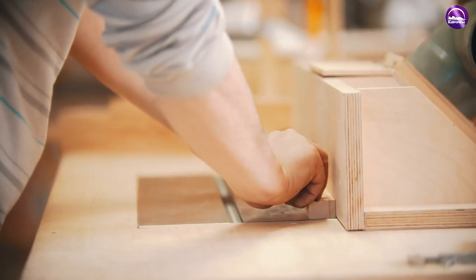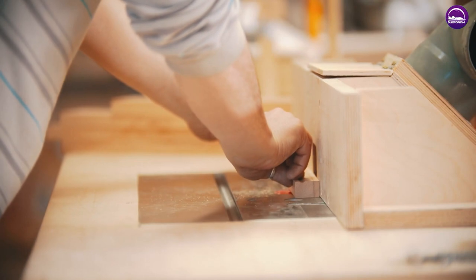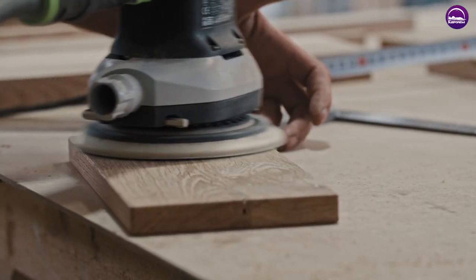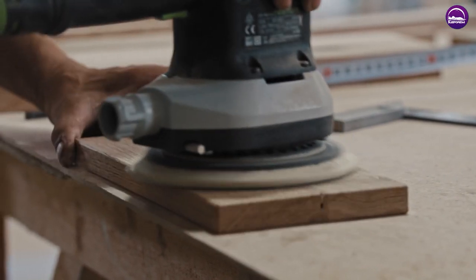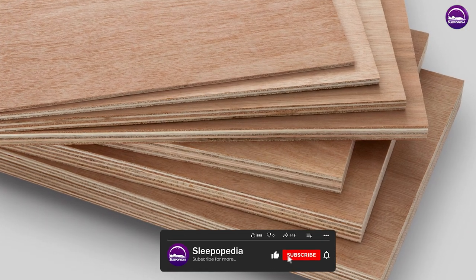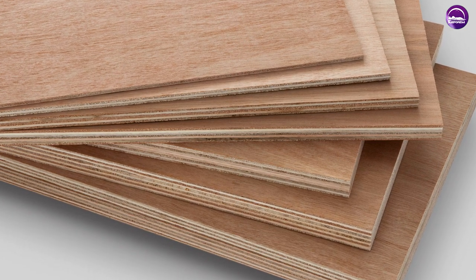A downside to a plywood platform bed base is that due to its structure it may make the mattress too firm. In turn, this offers less give and comfort to the user's body as they sleep during the night. Every user's sleeping preferences are different; however, this type of base may not be ideal for those who prefer a softer overall feel in general.